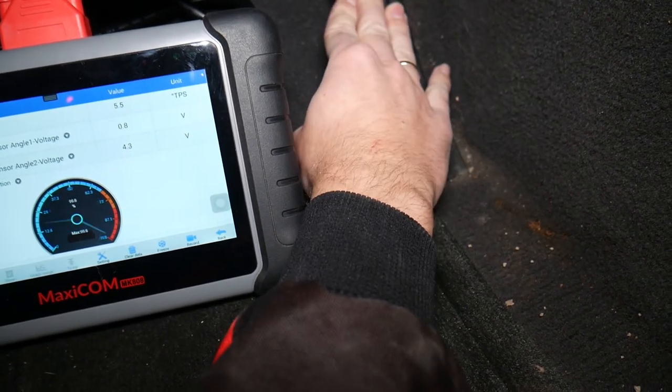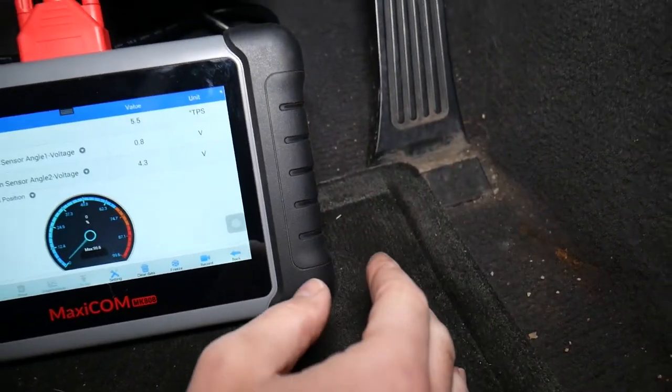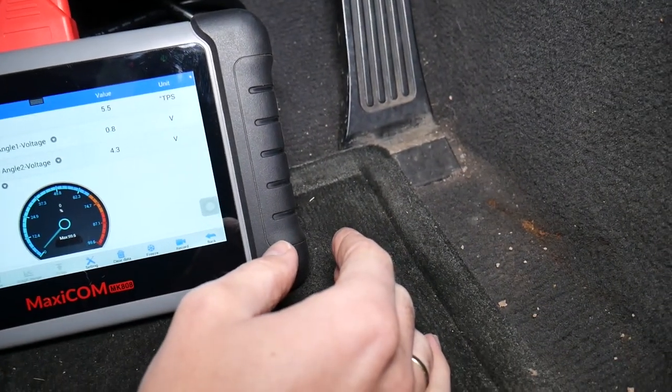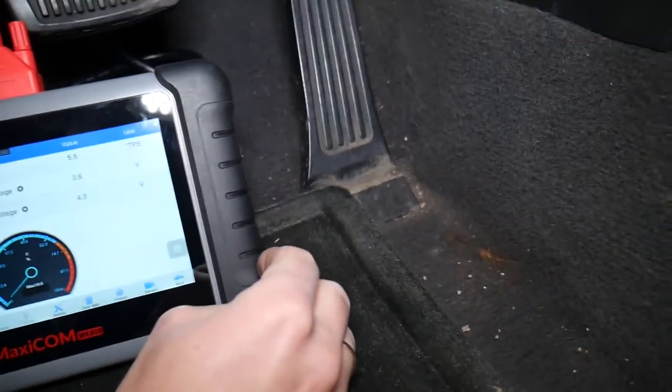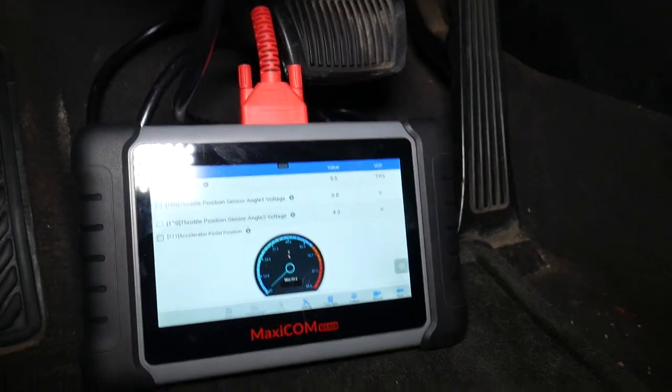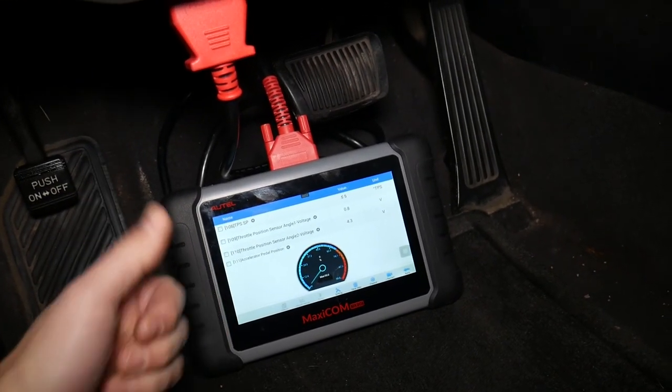You can definitely see a good working sensor on the throttle pedal — so that's not the problem in our case. It could be a dirty or bad throttle body. We have the video on how to test the throttle body on a Kia, so check it out on our channel. Thank you for watching and see you next time.